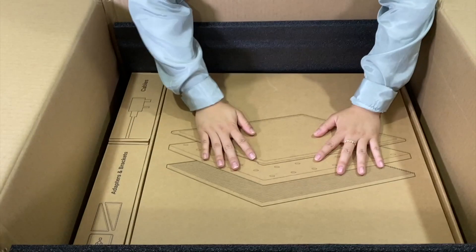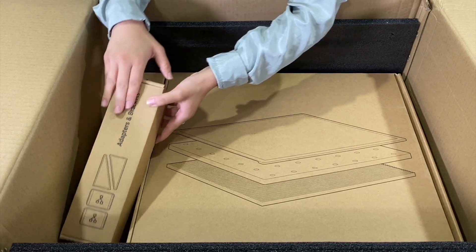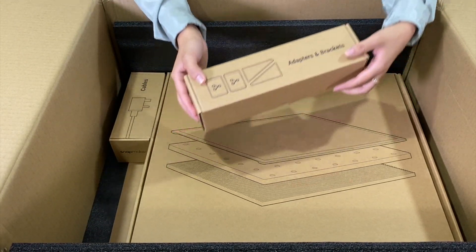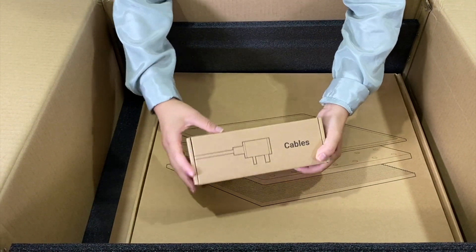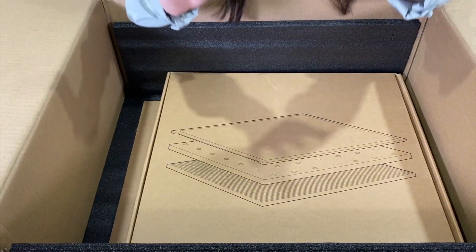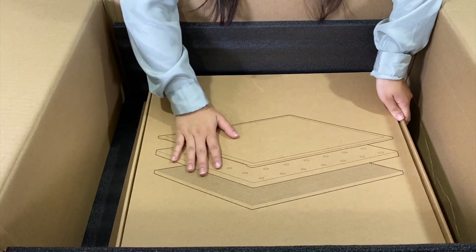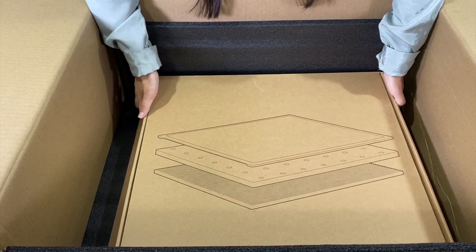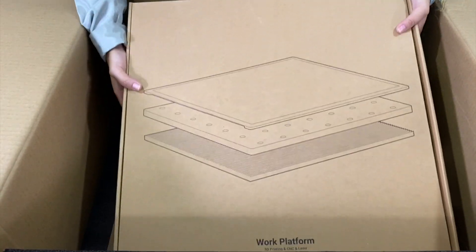Super nice of them, so thank you Snapmaker for sending this. Now we're on the third layer, and we have some little boxes over here on the side. We have the adapters and brackets, and we have some cables. And lastly, we have this big box here. All the boxes have been extremely sturdy, which is awesome. And as mentioned, they're compostable, which is even better. Let's get this out.